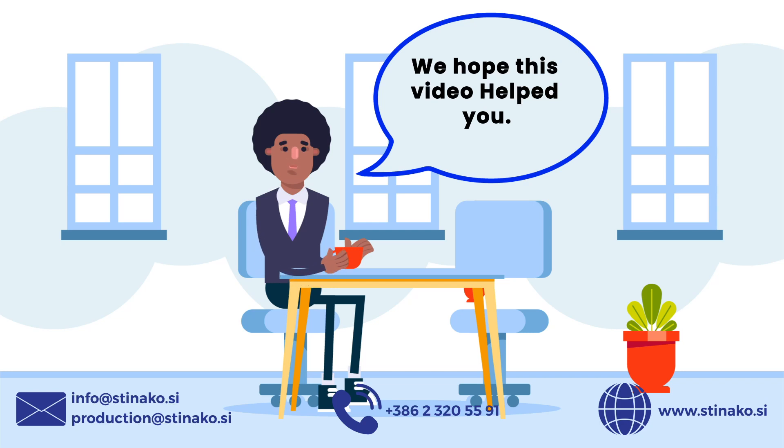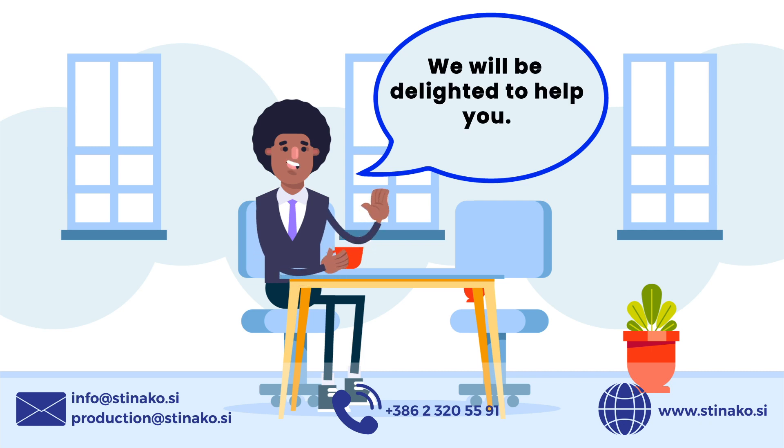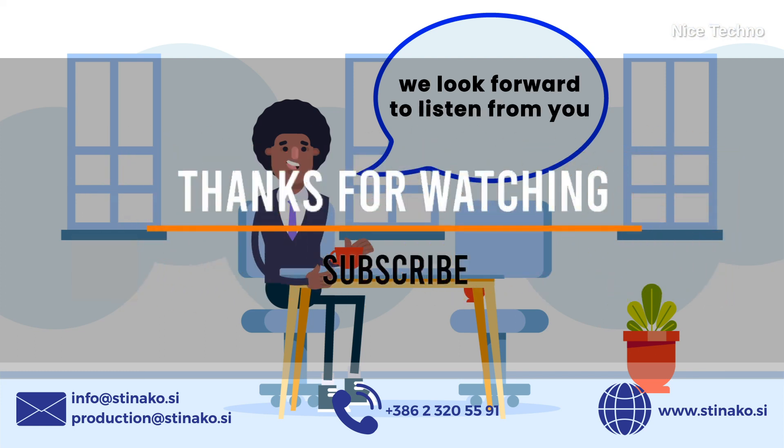We hope this video helped you understand what we can do for you and how we can assist you with your pipe needs. If you want to learn more or get an estimate for your project, please contact us at the phone number or email address listed on the screen. We'd be delighted to discuss your project and customize a solution to your specific requirements. We are dedicated to providing high quality work and excellent client service every time. Thank you for viewing and we look forward to working with you on your next pipe project.